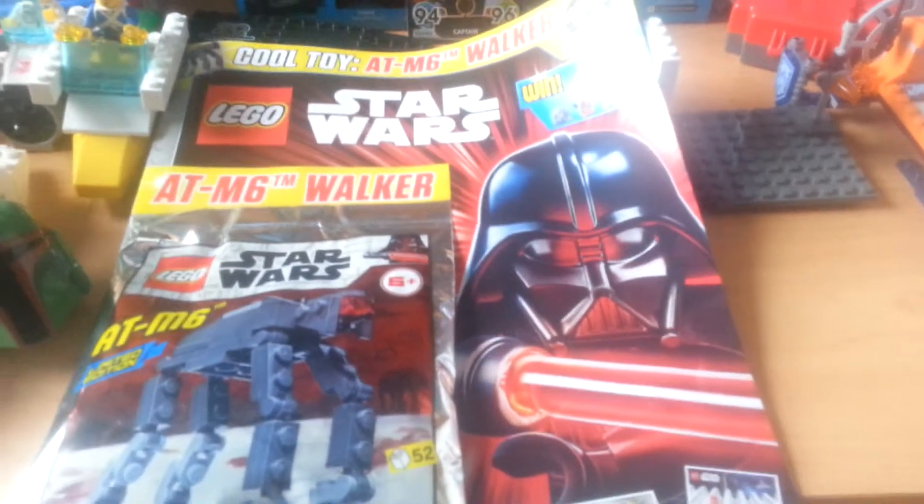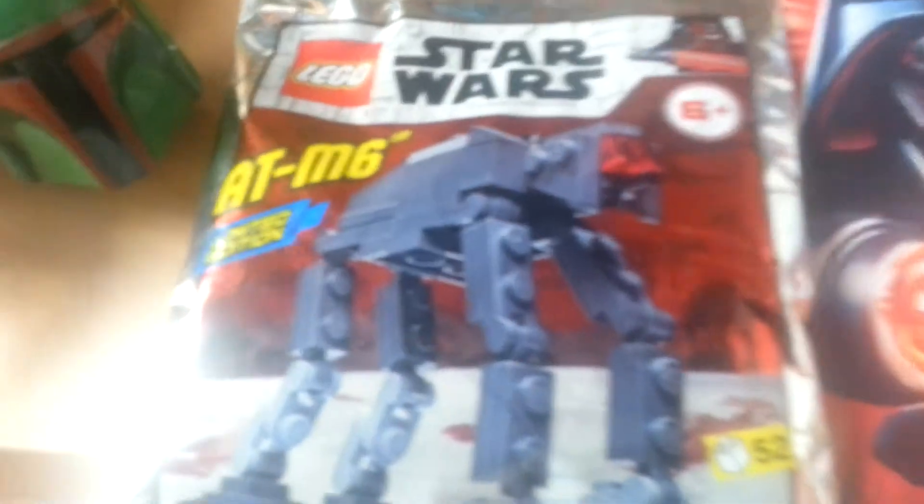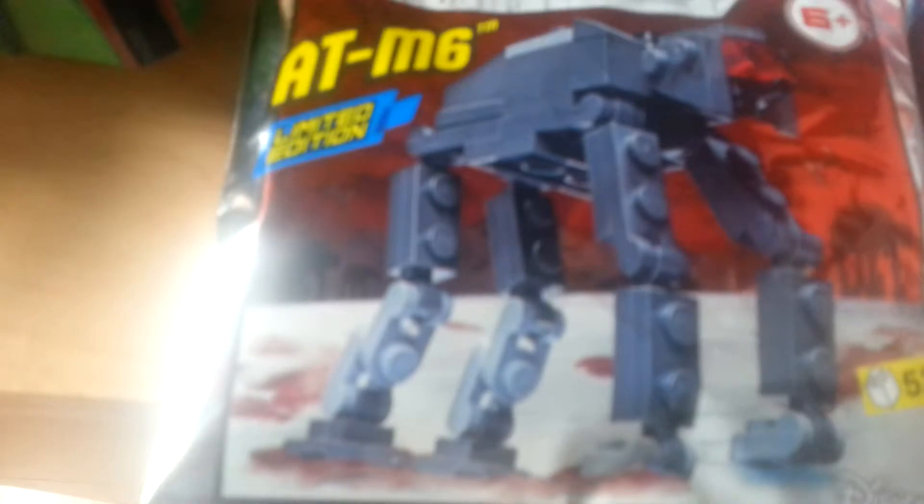Sorry guys, let me just close the door. Hi guys, this is me and today we have a magazine with something I want to unbox for you guys. It's an ATM6. If you don't know what an ATM6 is, it's basically a first-order 8080. If you don't know what an 8080 is, I'm afraid I can't help you.